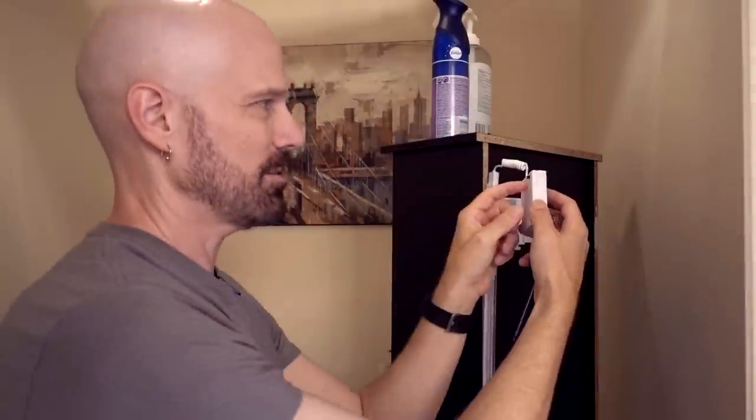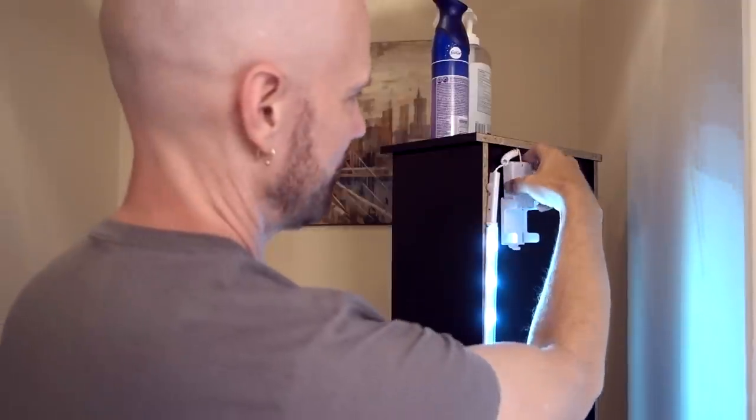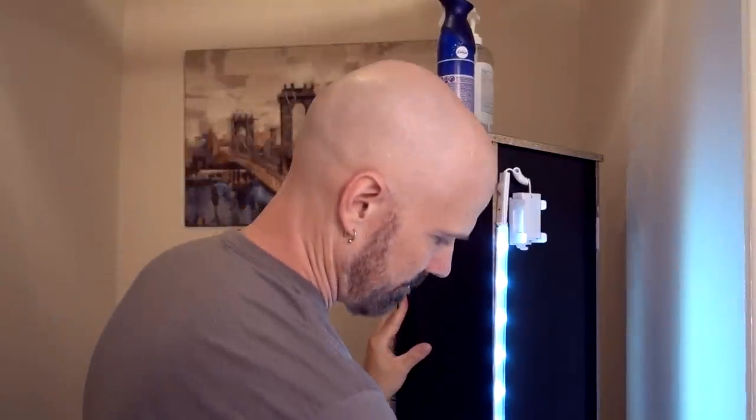It gives nice accent lighting, but because the batteries don't last as long as I hoped, rechargeable batteries are probably the best option for this one. So Underlight works okay, but I wish the battery life were longer.